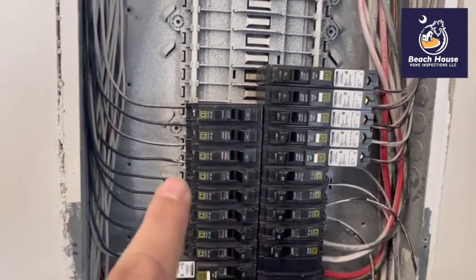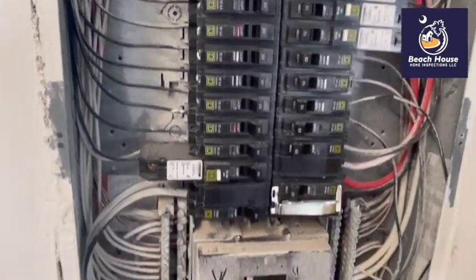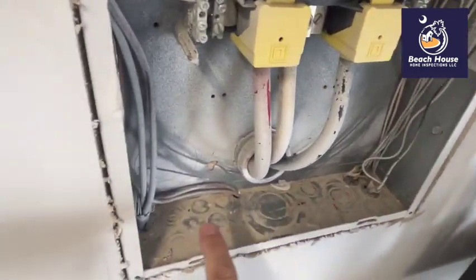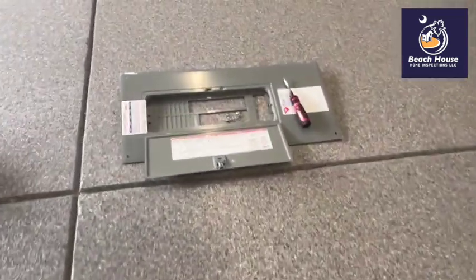We could have arcing going back and forth between the hot and the circuit breaker, and we don't want to have that. So all these circuit breakers are going to have to come out and get cleaned. All of this foreign debris is going to have to be removed. There's some combustibles in here — some wood shavings.